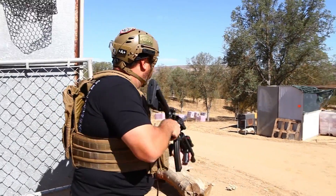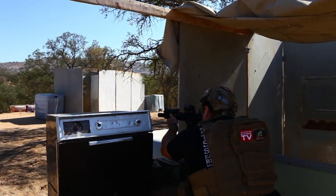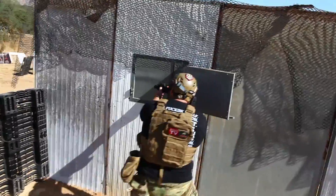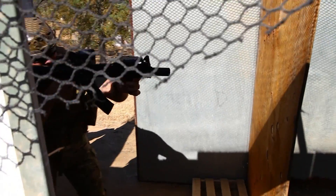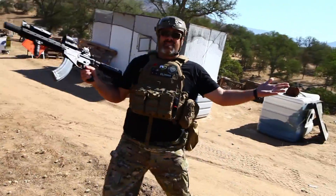Sure would be nice if I could hit something, wouldn't it? Woo! First off! I'm a lead farmer!